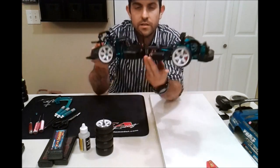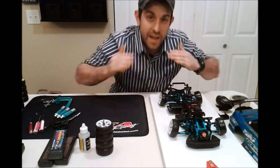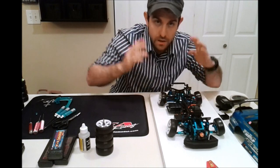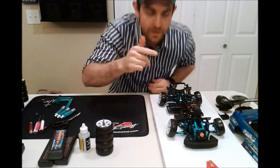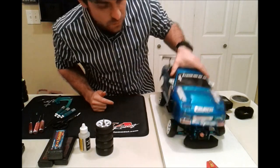I currently have the Eagle Racing Gyro in there. The front camber is currently 14 degrees and the rear is 13 degrees in. I'll tell you why I'm doing so much camber — it's because I've got this 190 body and I really want to make it work, and that's the only way I can make it work.